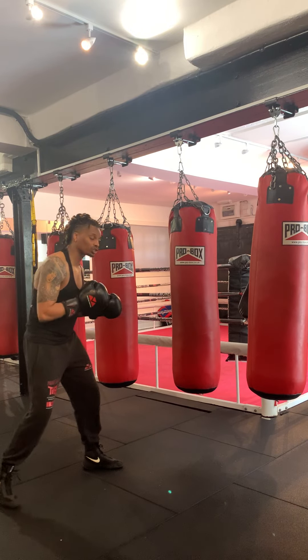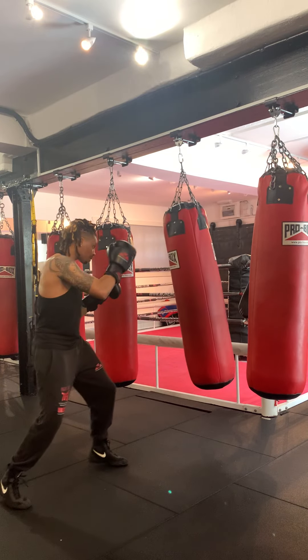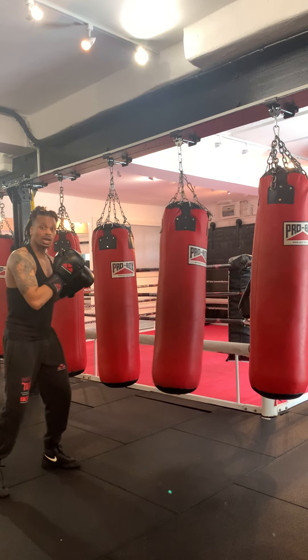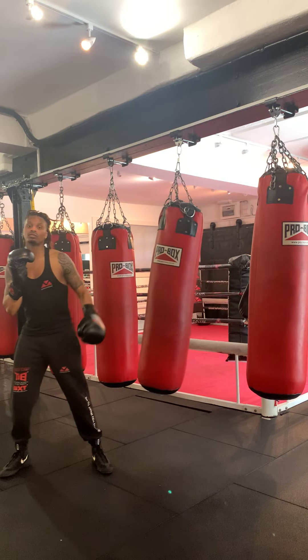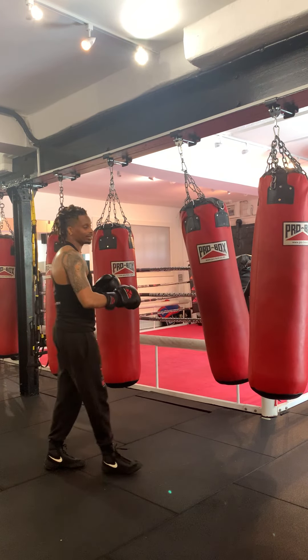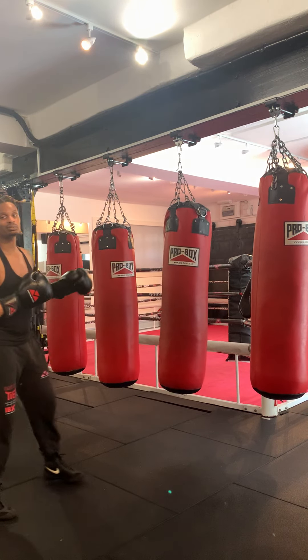Watch the variations of the double jab: jab, slip, jab. Jab, pull, jab. Step in with a double jab. Jab, catch, jab — jabbing and catching the opponent's counter jab, then throwing my jab. Once I've established the double jab, I want to bring the right hand behind it. This is how I like to start off when I work the bag, just to make sure I'm finding my range.